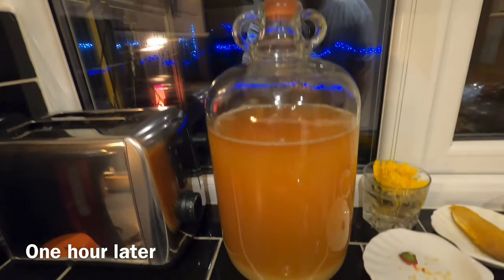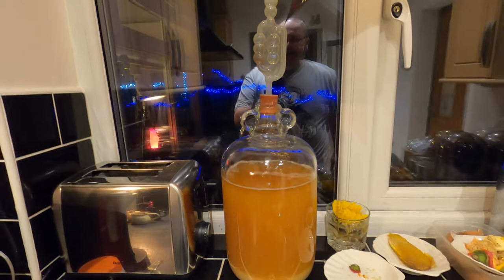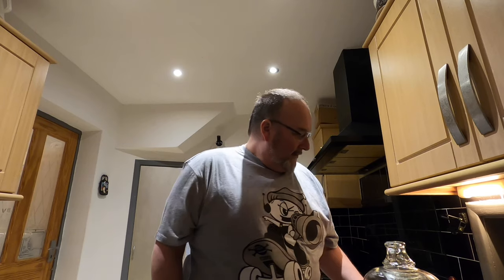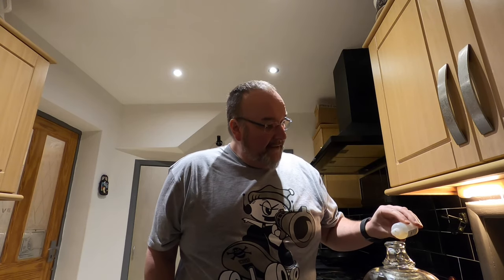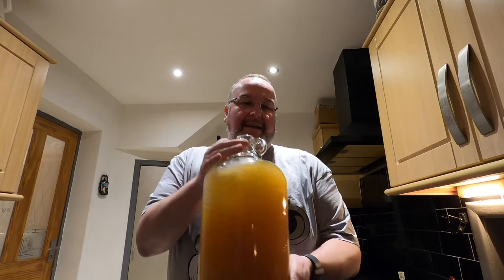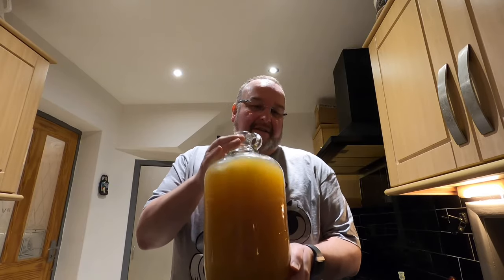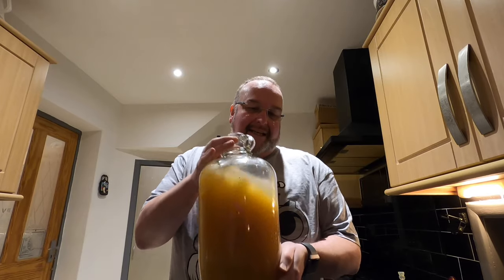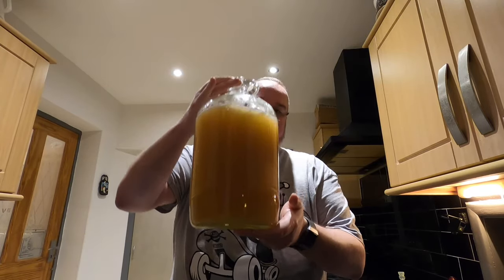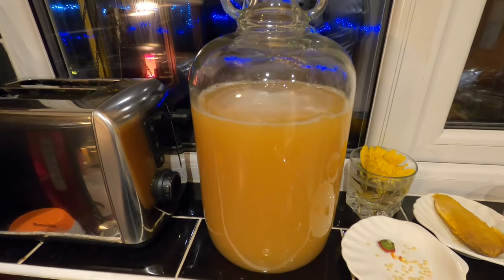It's one hour later and you can see that finings A has already had an impact — it's dragged some of the grain down into the sediment. Now I need to add finings B and shake it all up again. Finings B goes into the demijohn — a similar amount as finings A — then once again you give it a good agitation, shake it around and get it all in there. We'll come back to this in a couple of days and hopefully it will be ready for bottling.